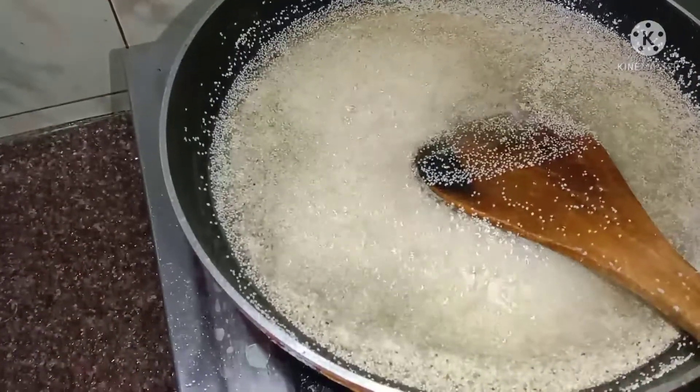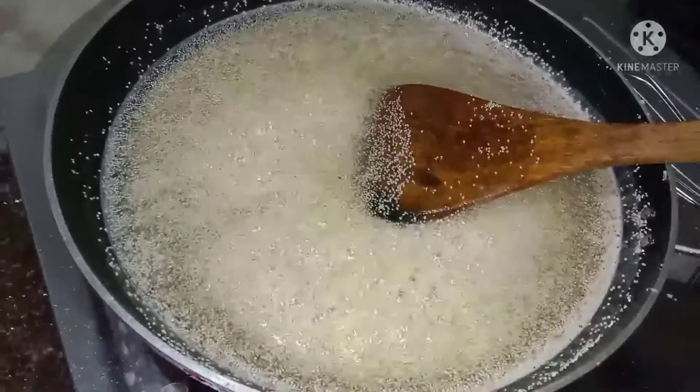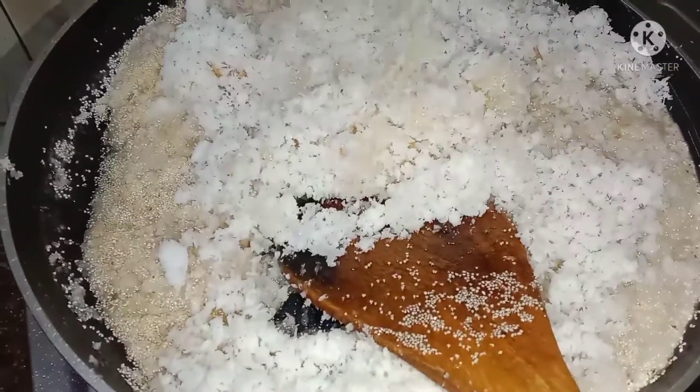Do the quench fruit with a little, and the cotton, and the butter will be small. Do the quench fruit with biennale, pour a little, pour 4-5 litres of them.